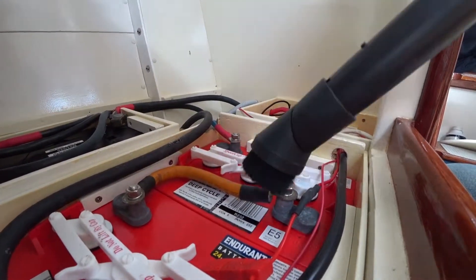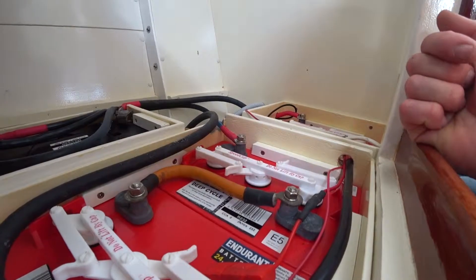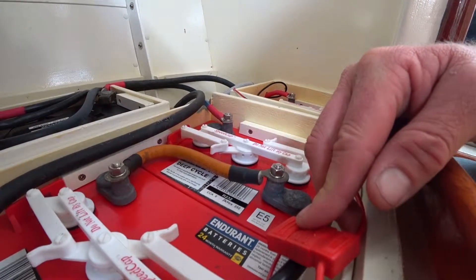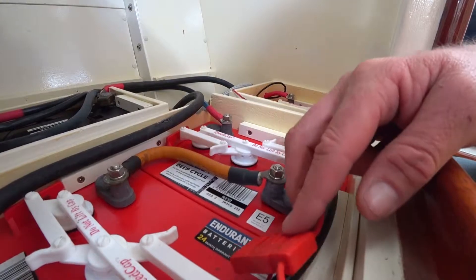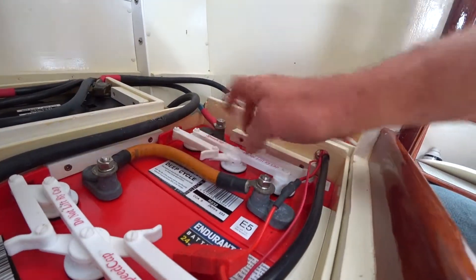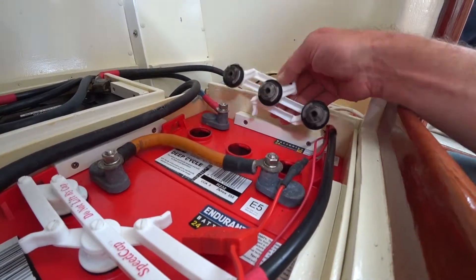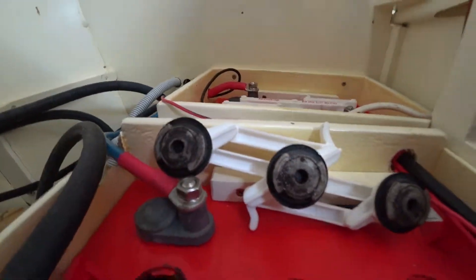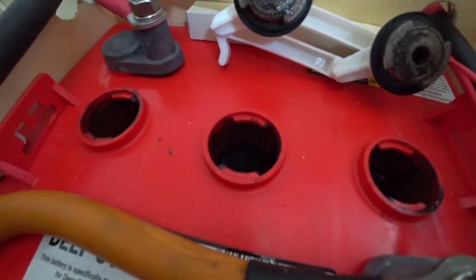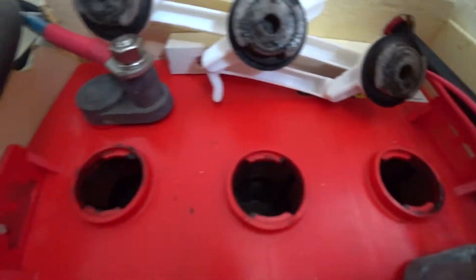We've got the Endurance batteries — these are a wet cell battery, so you need to check the water levels inside. There are these handy little ports that you open; they should just turn like so. What we're looking for is the water level needs to be up to the base of the plastic ring. This one's low, this one's low, this one's right where it should be.